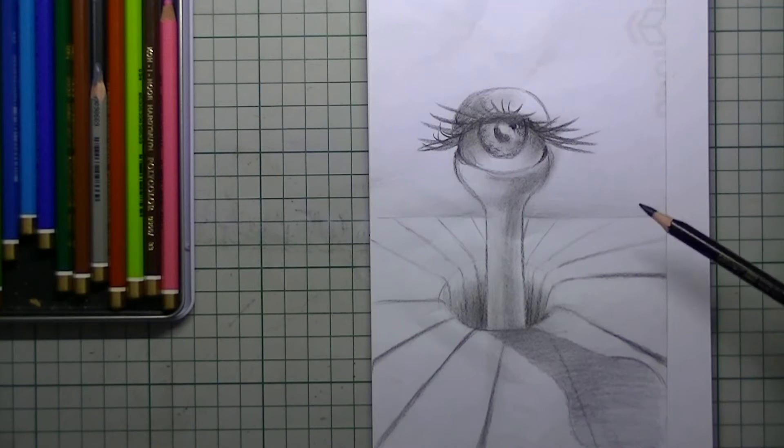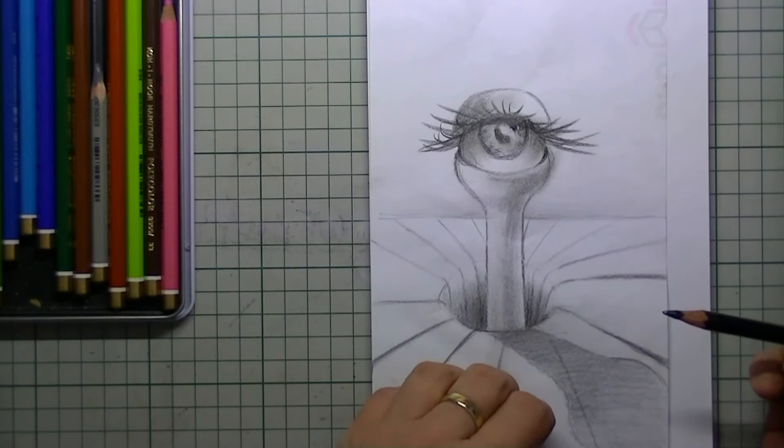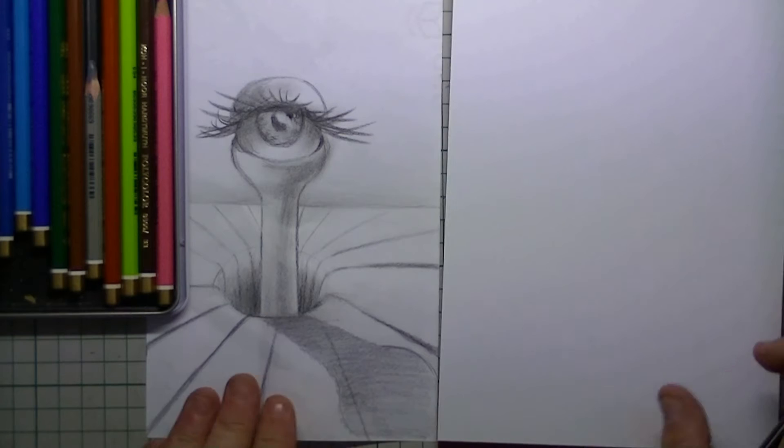Hello and welcome in this nice tutorial about drawing an alien eye that pops out of the paper. It is very easy to do and we will also be drawing in a shadow and we will fold it at the horizon and then place it on a table so it pops right out.